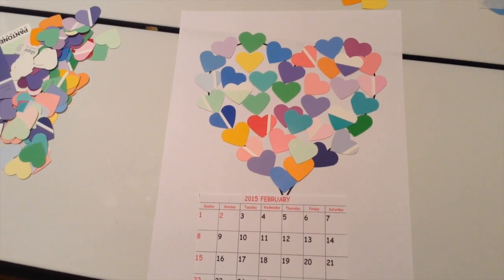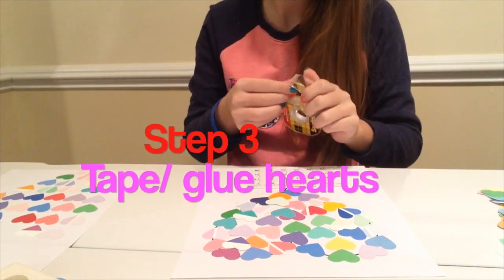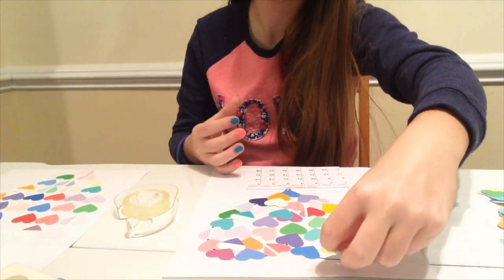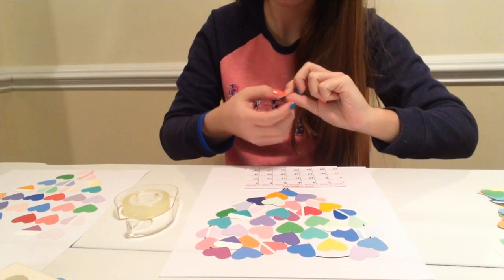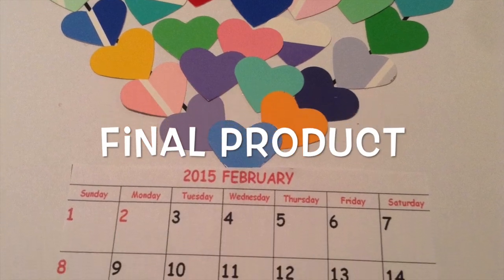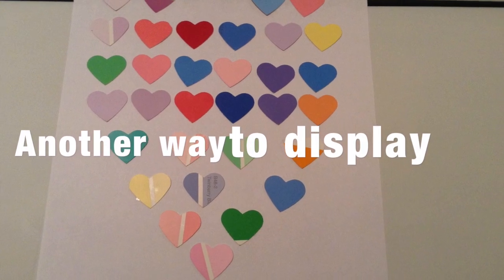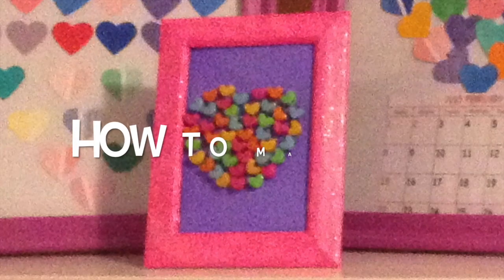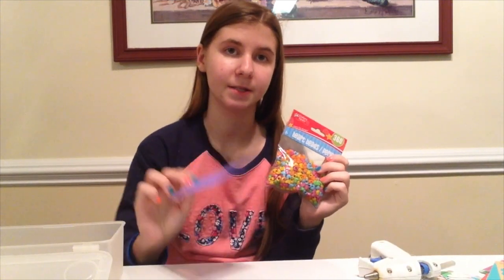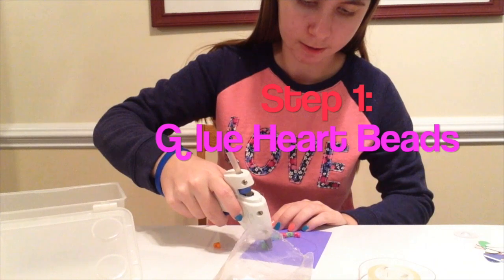Or if you don't want to glue them, you can always use double-sided tape. For my next DIY, I just used these heart beads and I'm going to make a heart with them — the same idea as the paint chip hearts, but with beads on a piece of paper. Now I'm just hot gluing the hearts on.